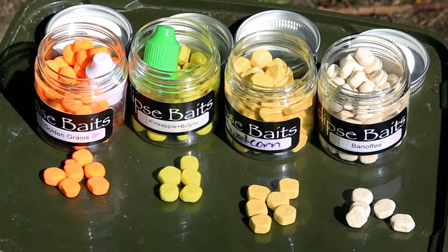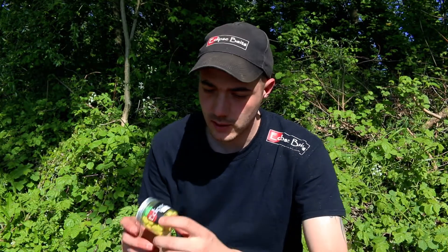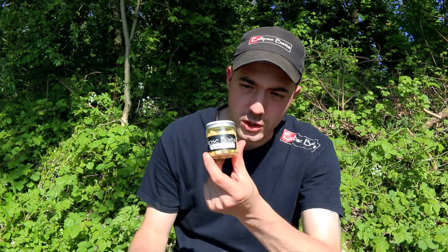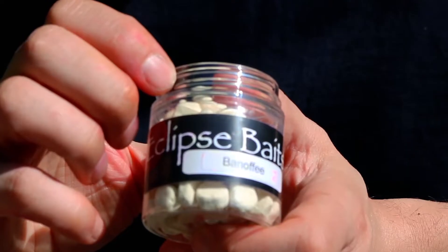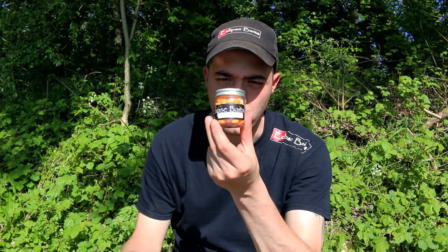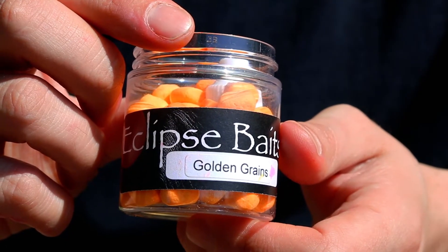They come in a range of flavours — four in total. You have the pineapple and butyric, which is the yellow; the natural sweetcorn, which is slightly darker in yellow; the white, which is the banoffee; and the latest version, the golden grains. What more can I say? Eclipse Baits i-corns.